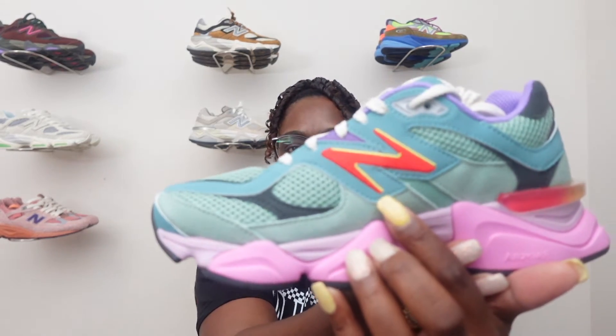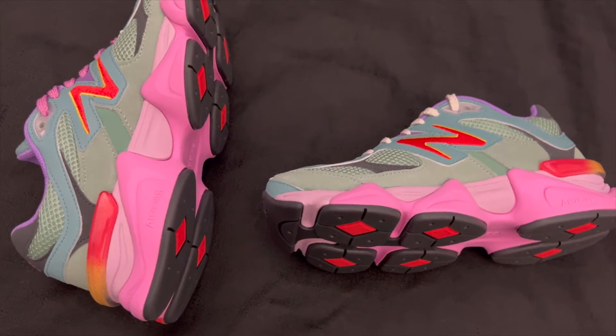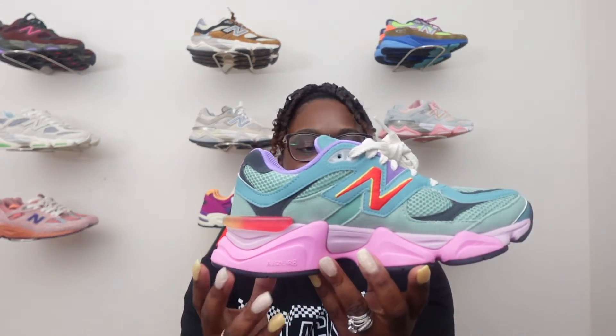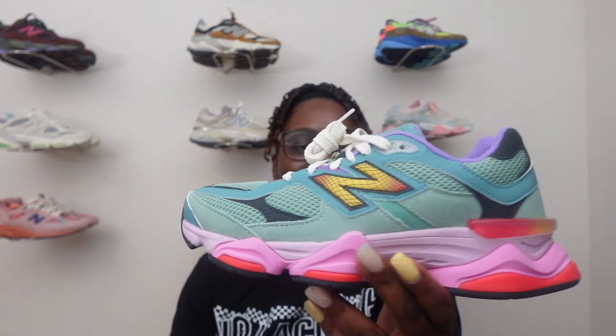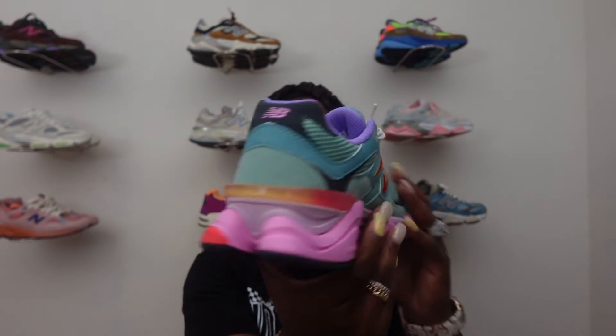That's pretty much it with this shoe, but it's just clean and I love this colorway. I love how it pops. On the lateral side you still got that New Balance symbol in red and yellow stitching — very nice. Just a very nice shoe. You got your teal, pink, purple, orange, and yellow going throughout the whole shoe. It just gives you those spring and summer vibes. Y'all let me know down in the comments below what you think — did you try to go for them or did you pass on them?